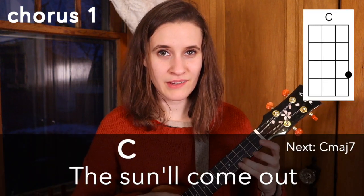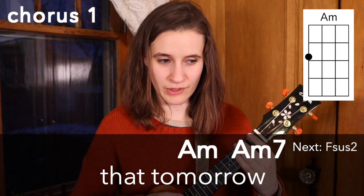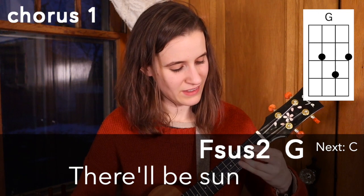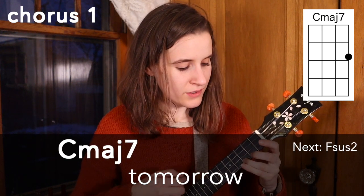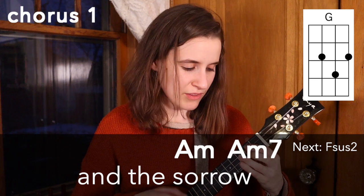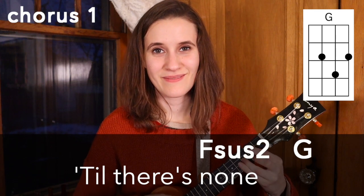So here's what it sounds like with the words. That's the first chorus. If you're like me with my vocal register, you might want to have this a couple steps higher. So if you have a capo, I recommend putting it on the second or third fret.